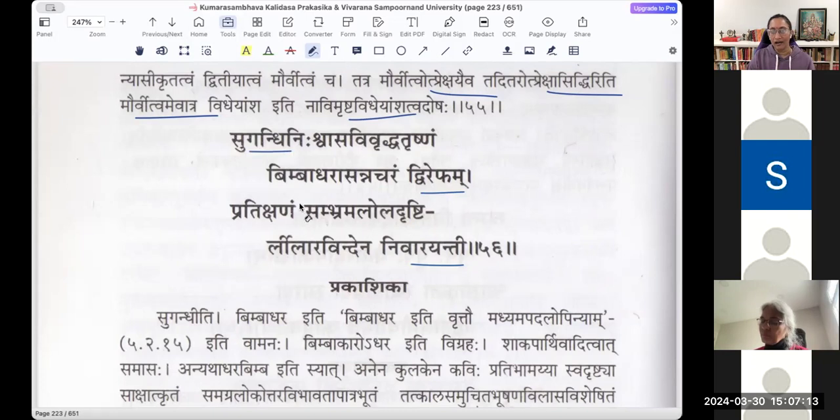How is that Brahmara described? The two adjectives for it are Sugandhi Nishvasa Vivridha Trishnam. It was first attracted to the smell of the lotus in her hand, but then her Nishvasa — her breath — has a very fragrant smell. So its Trishna, the thirst for that fragrance, is Vivridha — enhanced by Parvati's breath, which is also fragrant. So it comes to the Leelaravindam first, but her breath also has that smell, so it gets attracted to the fragrance of her breath.